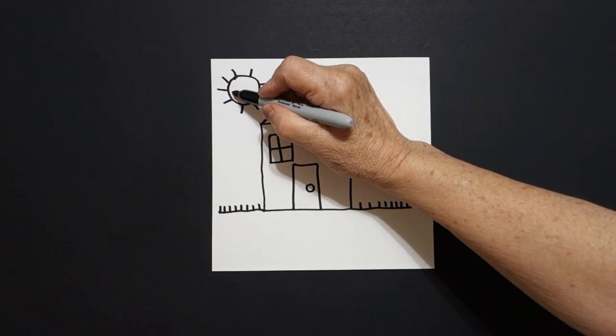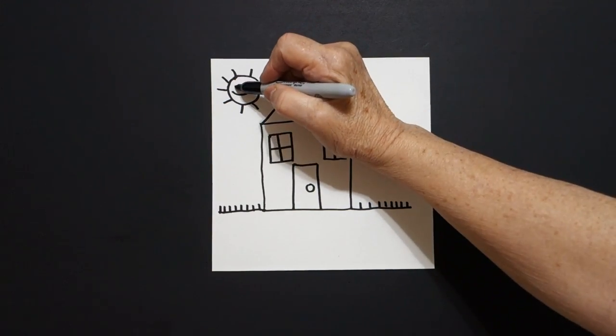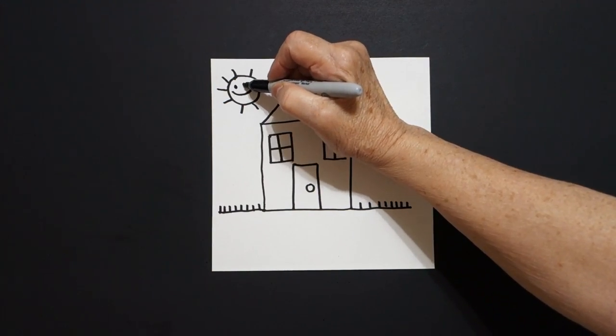I come inside the space, draw a curved line, one, two, three, four, five, six, seven, eight little straight lines, come inside the space, draw a curved line, one dot, two dots.